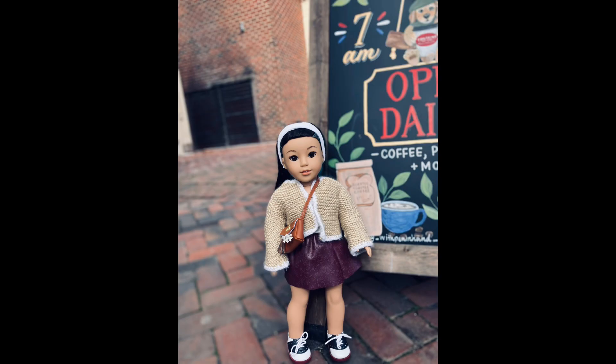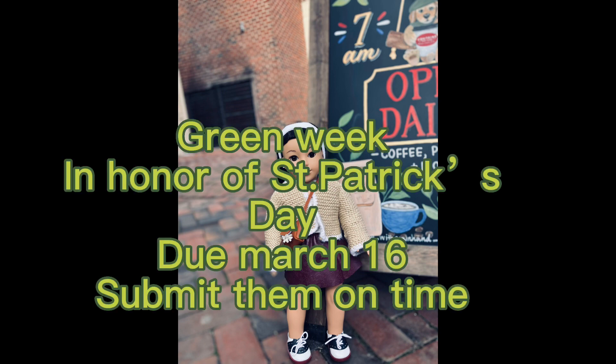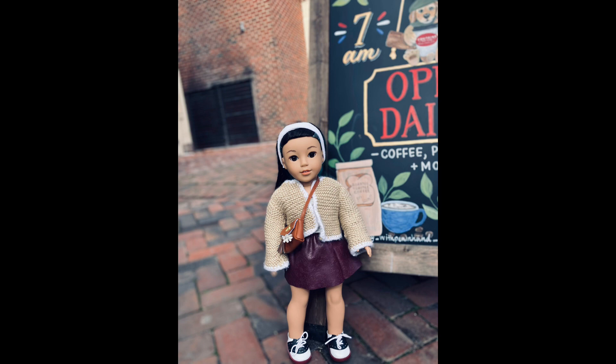Like I said at the beginning of the video, there will be no elimination this week. Next week's theme is Green Week. Photos are due March 16th. Here are some ideas for the theme — you can use any of these: dress your doll up in something green, add something like a tradition or something that you do for St. Patrick's Day. It can be anything related to the theme. Thank you so much for watching this video. Bye!